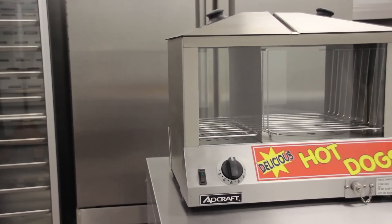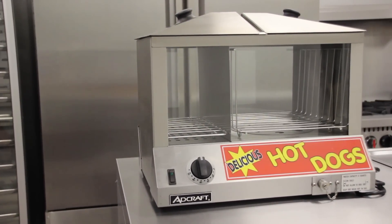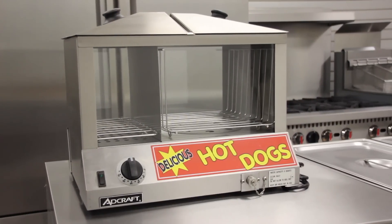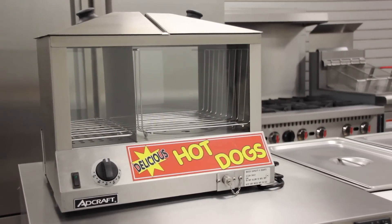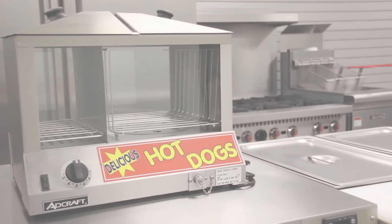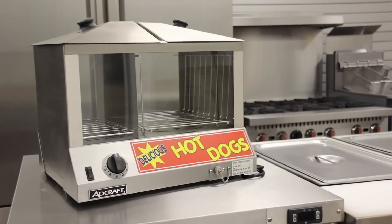Adcraft's HDS 1200W Hot Dog Steamer will steam your hot dogs and buns to perfection every time. Great for concessions, bars, ballparks, school sporting events, and any other food service operations.